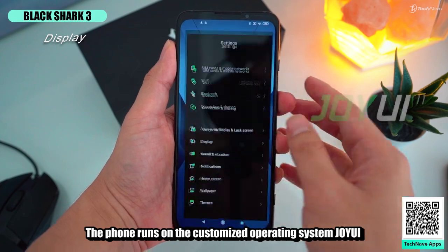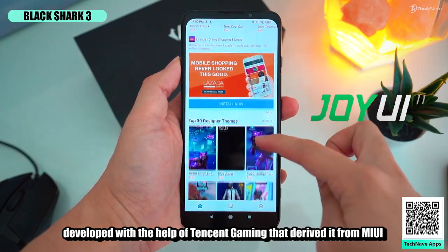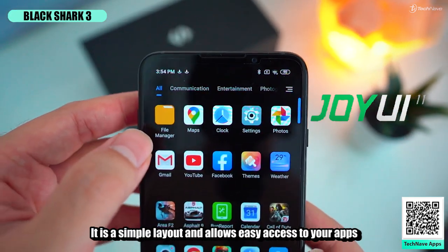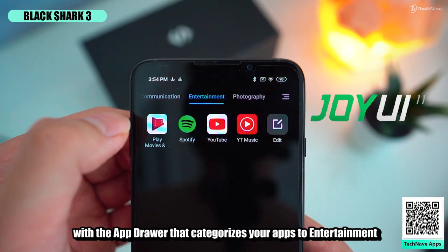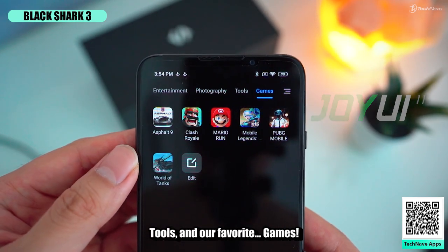The phone runs on the customized operating system JoyUI, developed with the help of Tencent Gaming and derived from MIUI, optimized for gaming. It has a simple layout and allows easy access to your apps with an app drawer that categorizes your apps into entertainment, photography, tools, and games.